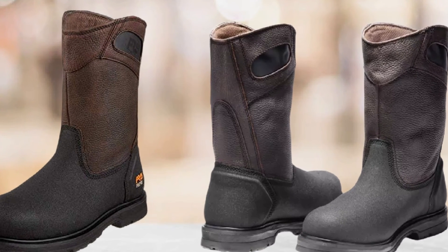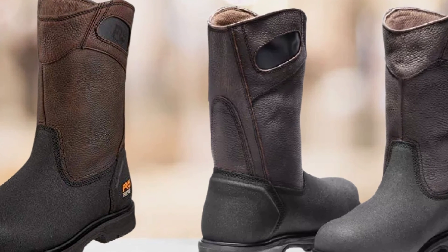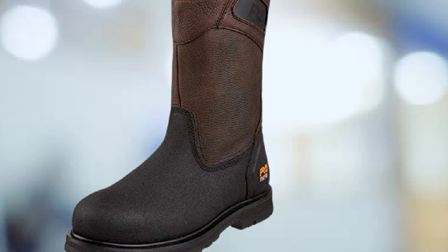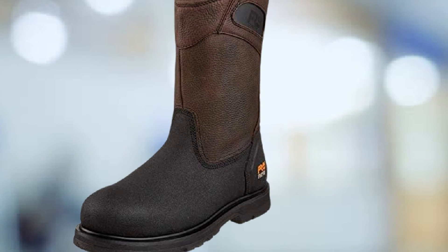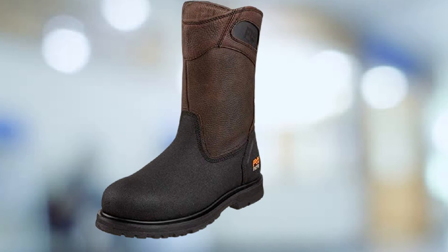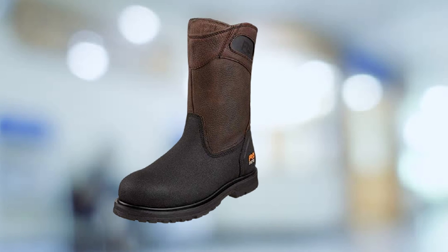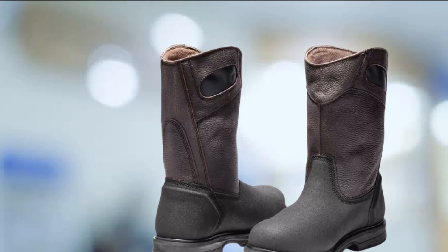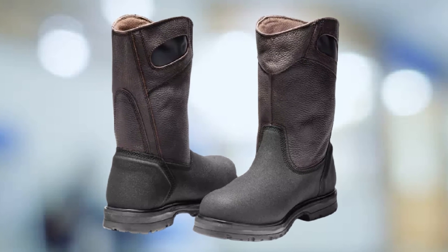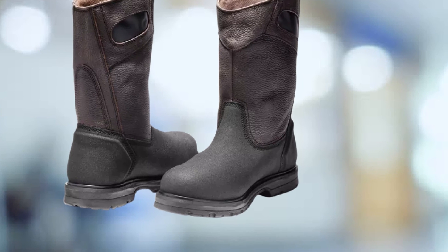The Timberland PRO PowerFit Wellington has an upper made of fine-grain leather reinforced for strength and performance. The upper encloses an asymmetrical steel safety toe. It meets US and Canadian standards for compression and impact resistance. The boots also meet electrical hazard protection standards. These boots are ideal for heavy industries, outdoors, and farms. They are comfortable due to the power fit and the Timberland PRO 24/7 Comfort System adds ergonomic elements offering long-lasting support through arch supports and cushioning in the sole.